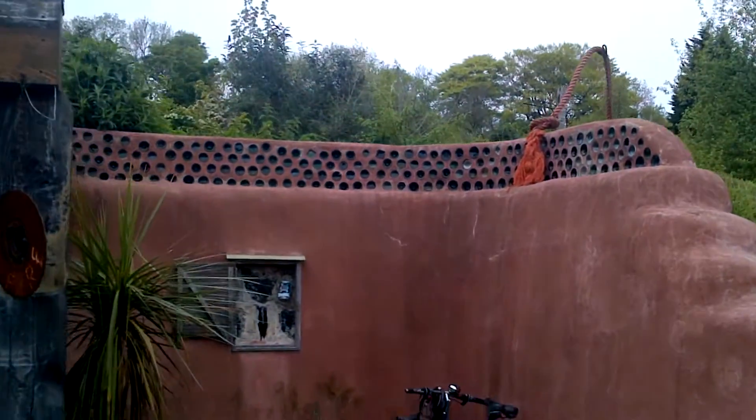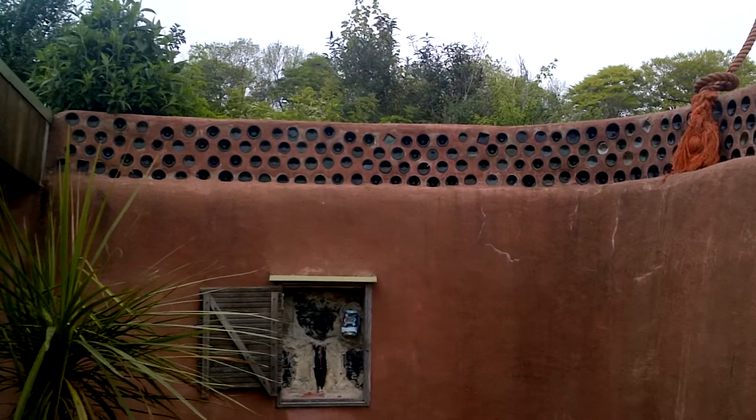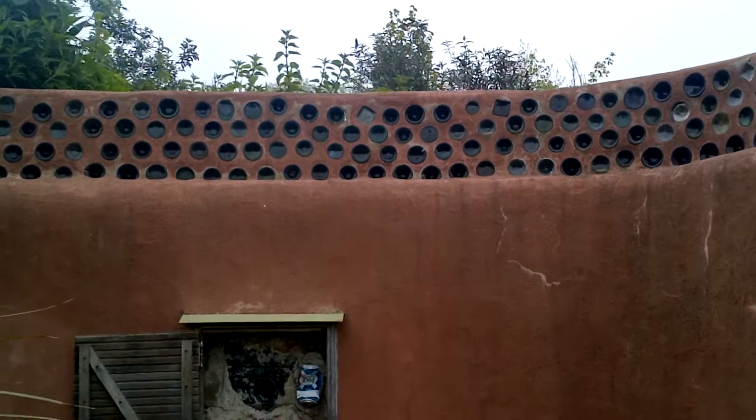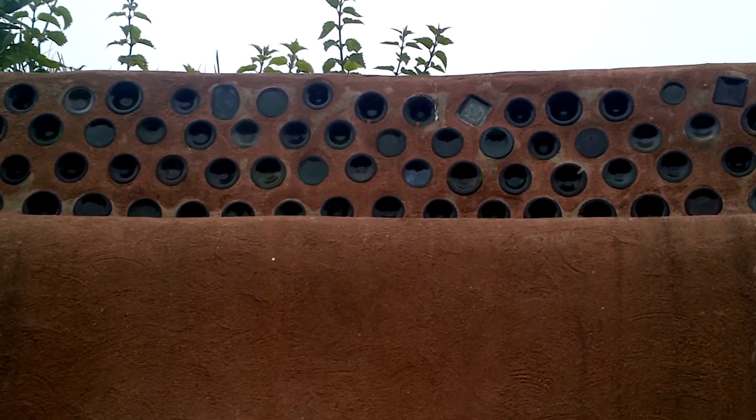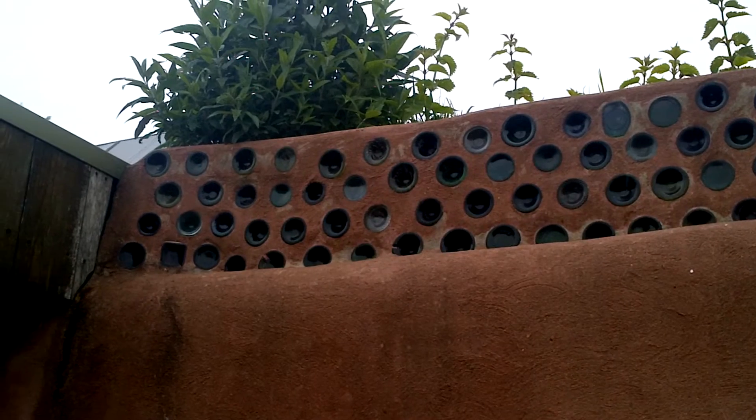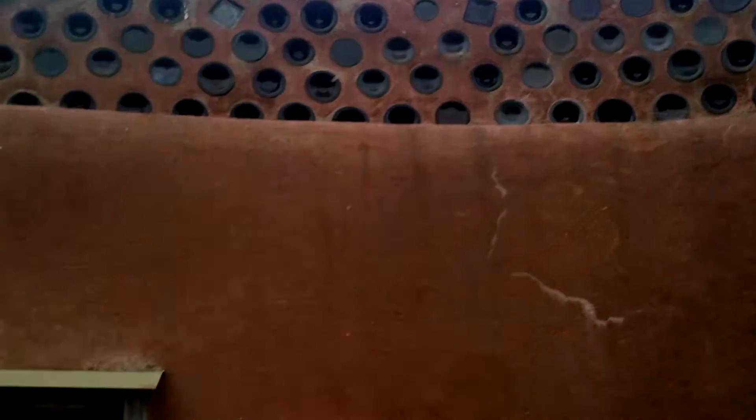For example, these glass bottles here — what they do is they stick them in the wall back to back. On the other side it looks the exact same. What that does is actually decrease the amount of mortar you need and lets loads of light and colored light in, which is cool.